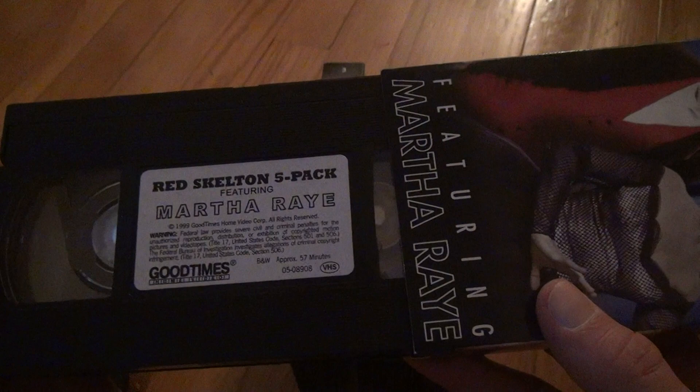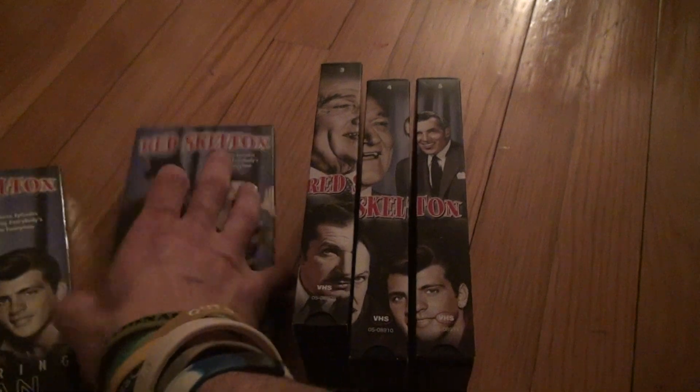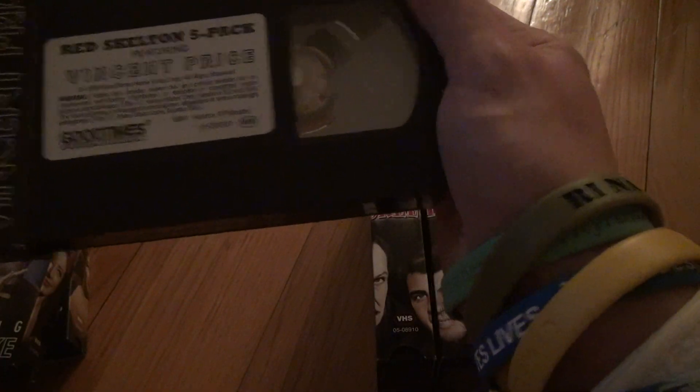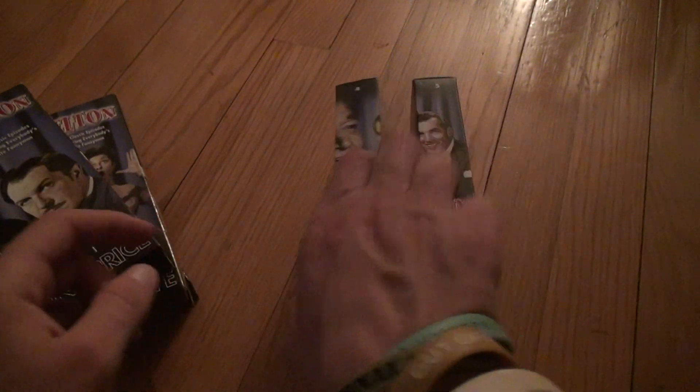This one, which is real wound very little, is about 57 minutes. Let's check the other one — this is rewound completely, almost, not quite. Then we've got number 3, which is 57 minutes, and it's rewound all the way. And we've got number 4.